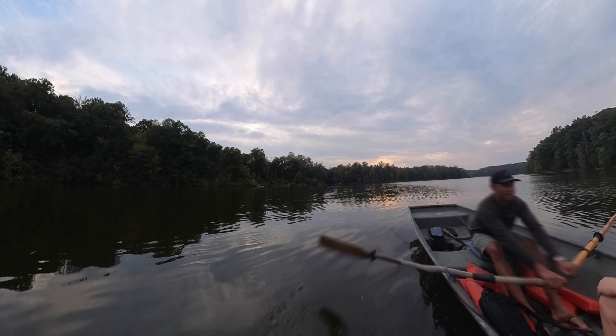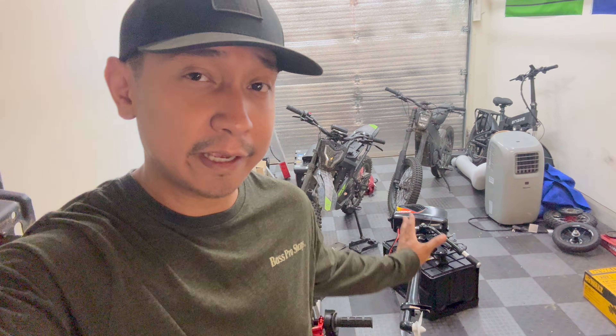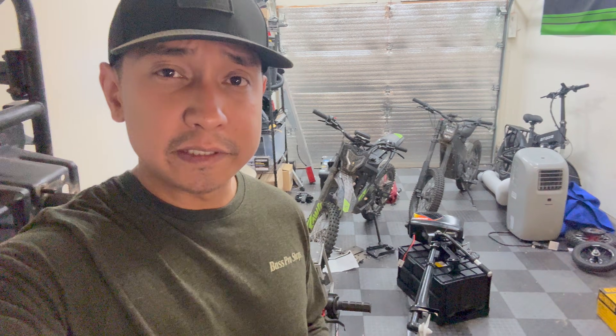Welcome back to Pad Outdoors. I just want to start by saying do not do this at home — this is not a recommendation for you to overvolt your electric outboard motor. I'm simply doing an experiment to see if we can force this Hankai 48-volt 1200-watt electric outboard to go any faster with minimal modifications.